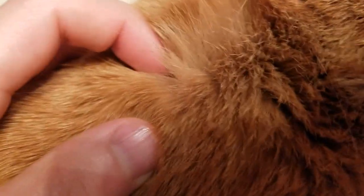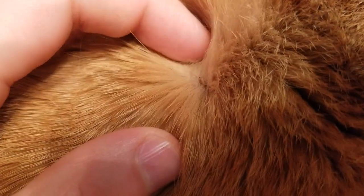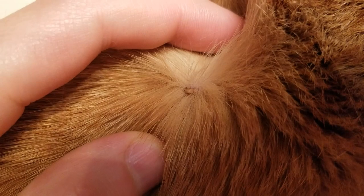Ticks can be really hard to find on cats since cats have such thick coats, but if you pet your cat enough, you should be able to feel them. Here it is, and you can see that it's a partially engorged deer tick.